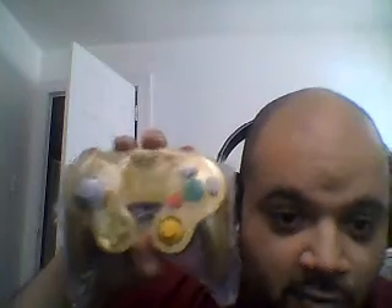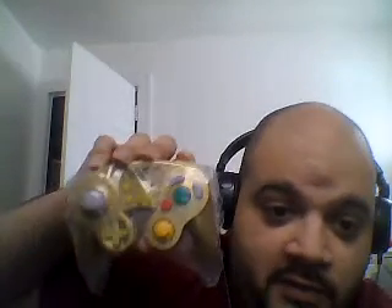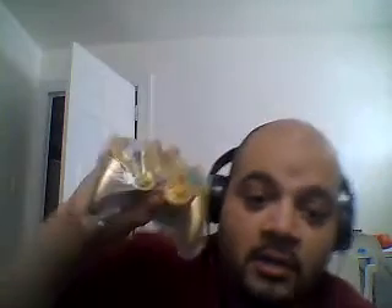This is a great controller to have — it's really awesome. If I were you, I would get one of these. They're worth about $30 to $50 depending on the edition you want. I got this off of Amazon. I originally wanted the Mario Edition but it was too expensive, so I went with the Legend of Zelda Edition.